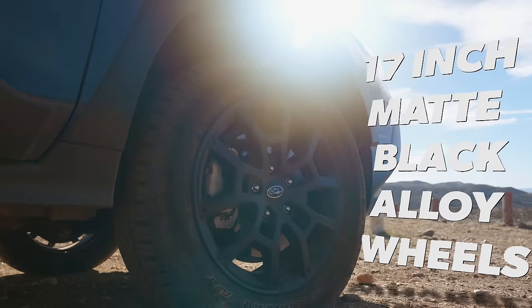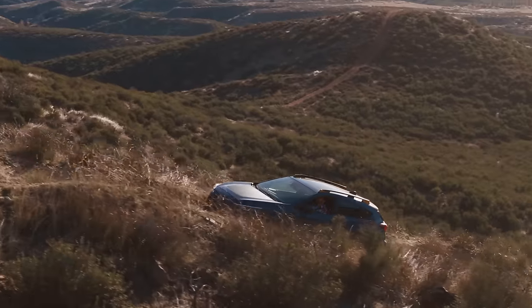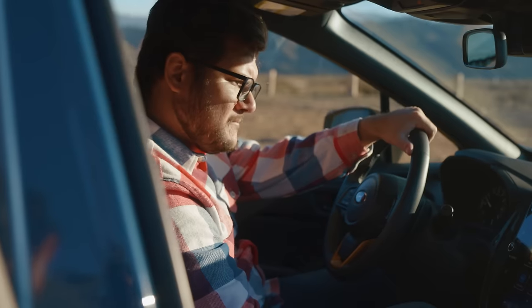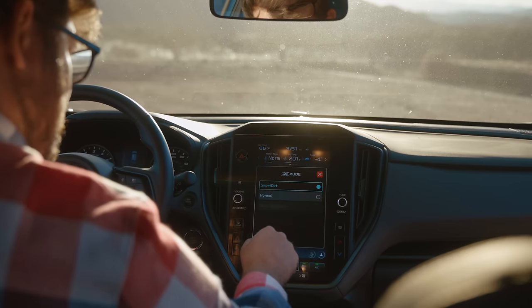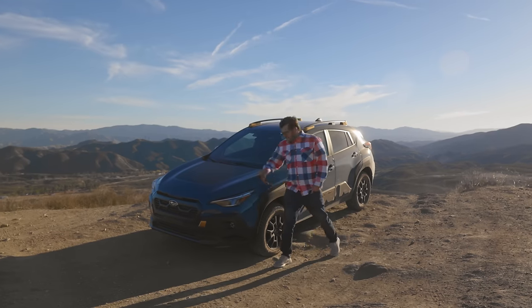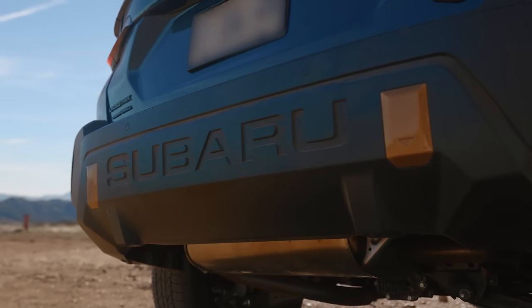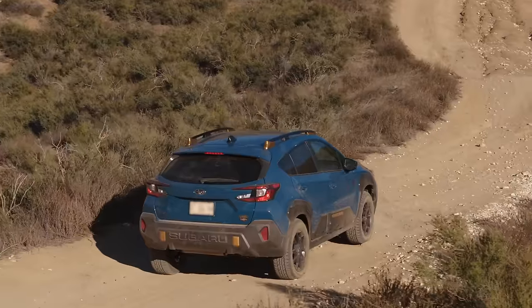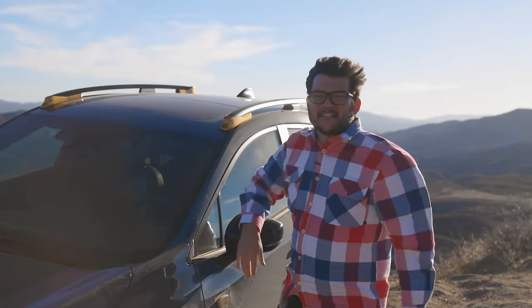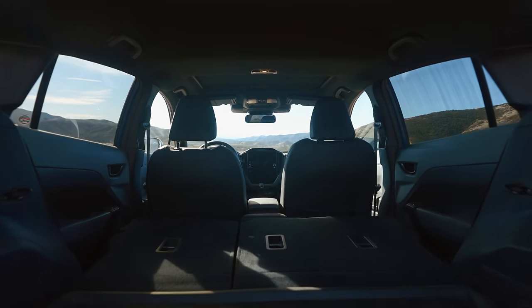The Crosstrek Wilderness comes with 17-inch matte black alloy wheels and all-terrain Yokohama Geolander tires. It's got revised gearing and 182 horsepower from a 2.5-liter Subaru Boxer engine. Use dual-function X-Mode with hill descent control to get optimal traction in snow and mud. Like me, this tough-looking body was built to do more than just turn heads. Subaru redesigned the bumpers for added rock protection and the roof rails to handle up to 700 pounds of static load.